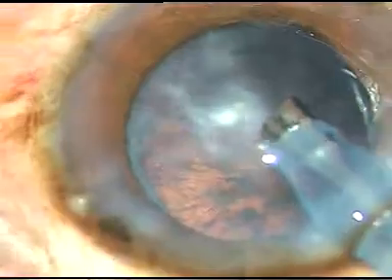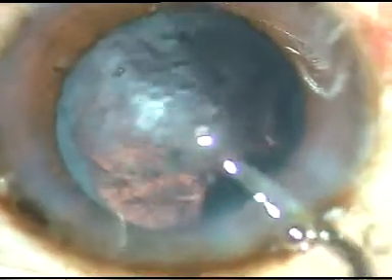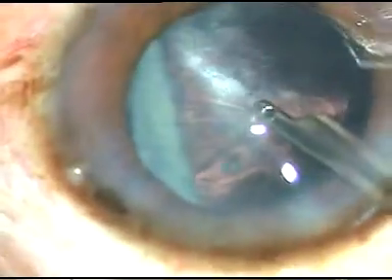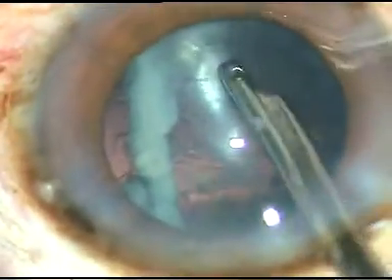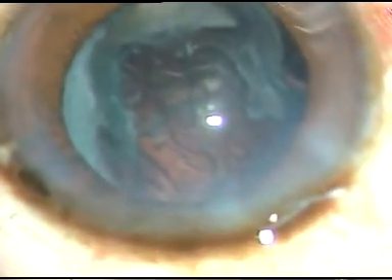Now I can see that the epinucleus is very thin, and if I try to remove this thin epinucleus with the tip of the phaco-handpiece, I may cause a PC rent. So I use my direct Simcoe cannula. I pull this epinucleus towards the center as much as possible, and now I inject some OVD.